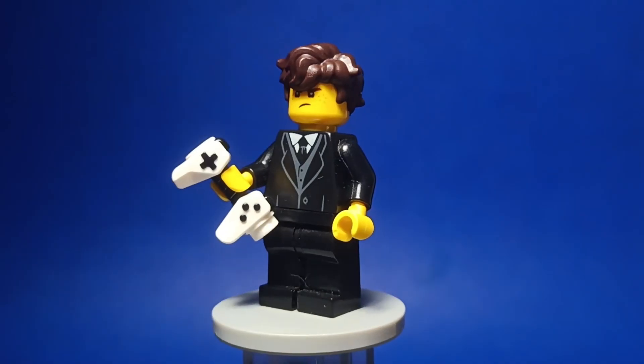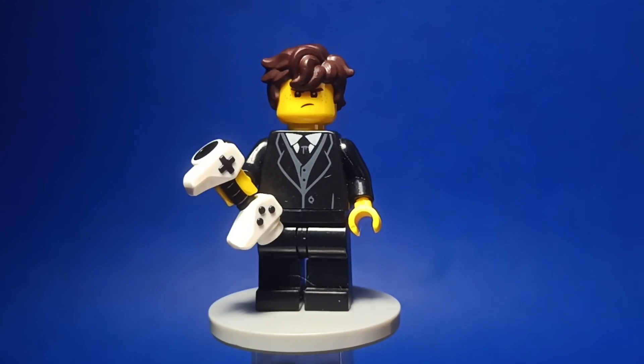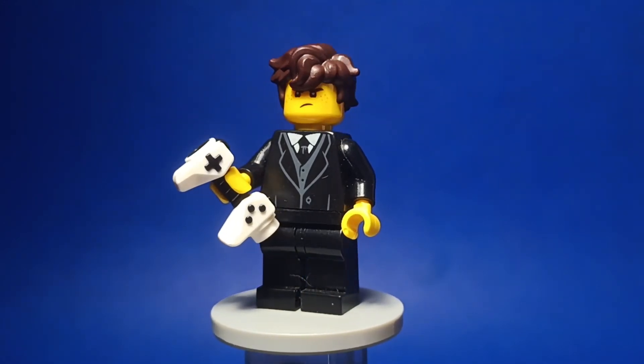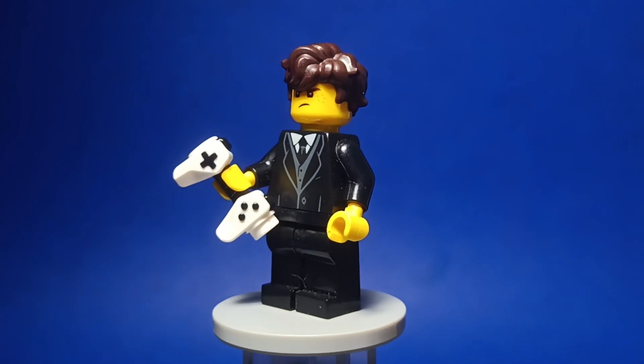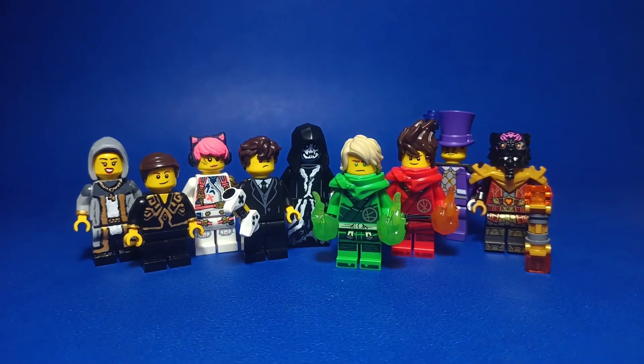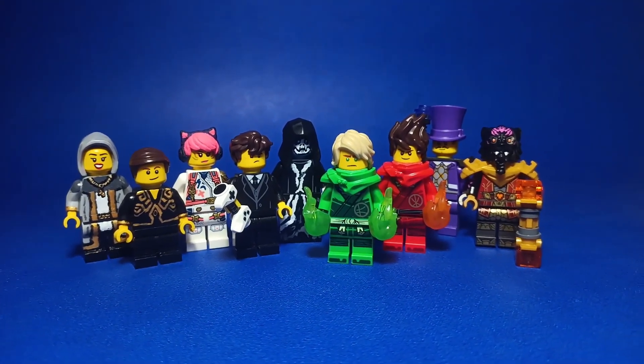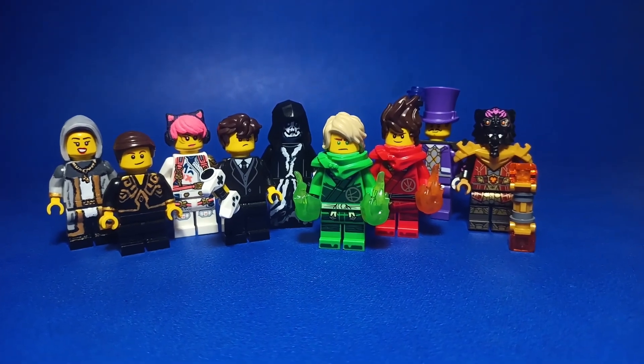For the final figure, we have Agent Walker, or you may know him as Jay. He has a small role in the season, but I was really happy to see him. He has his suit and his video game controller just like in the show. And that's all the figures! I hope you liked them, and if you enjoyed this video, consider watching my other videos as I do Ninjago content every week. Take care!